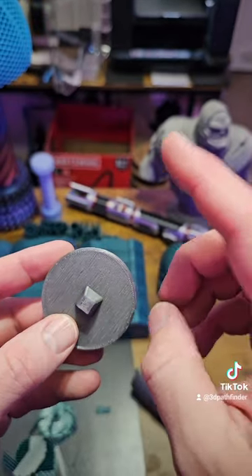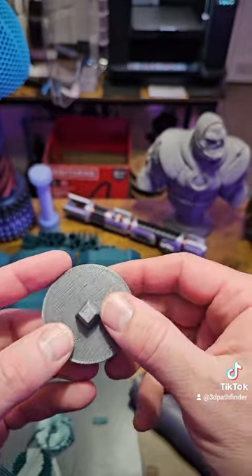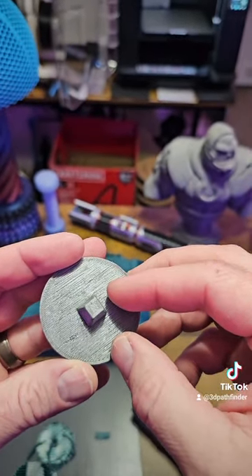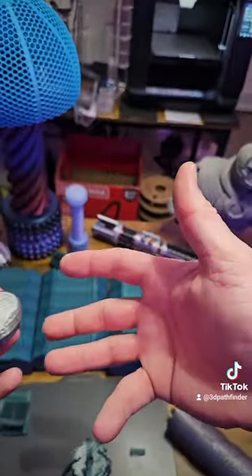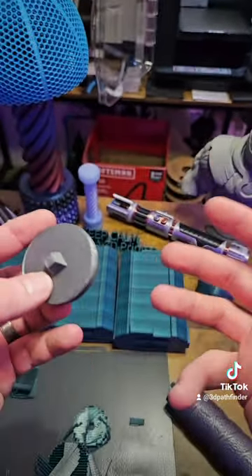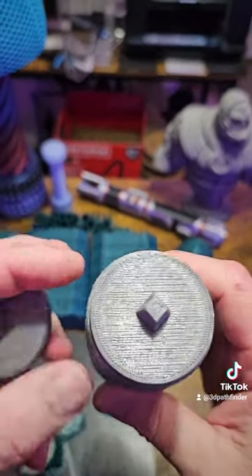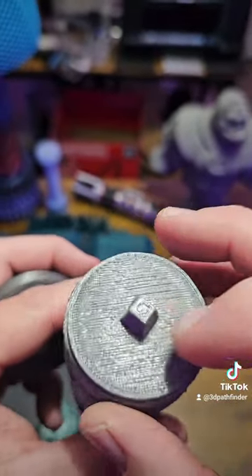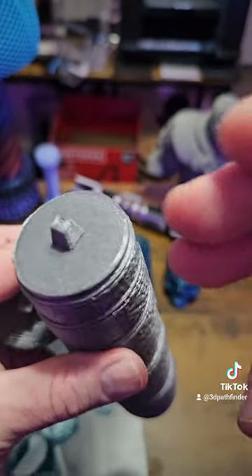The Creality K2 system is supposedly reverse compatible with their K1 Max, K1, and K1C. That's interesting because it's the only one making a multi-material system that is reverse compatible with previous generation printers — well, you can also put the Prusa MMU on earlier Prusa printers, so those are the only two.